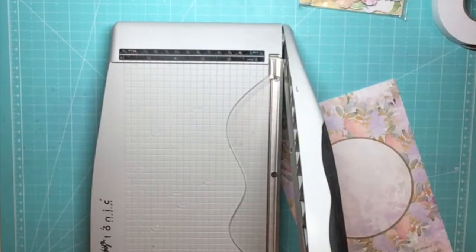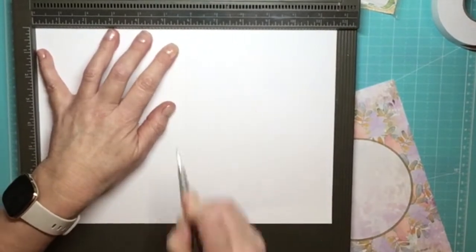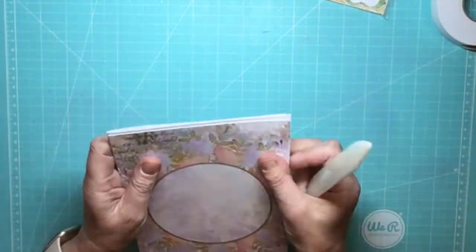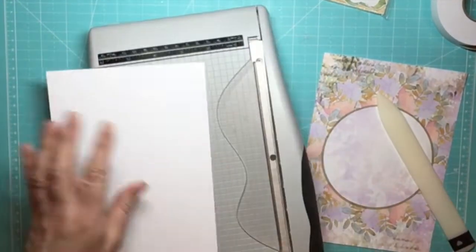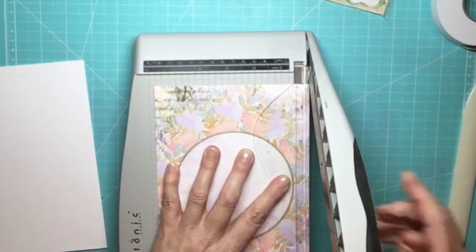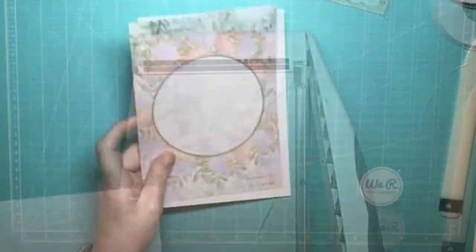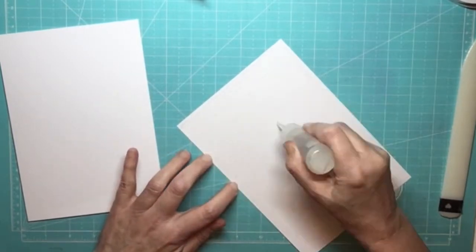I've used a piece of A4 white 250gsm cardstock for the base. I didn't quite score it in half as I wanted to be able to give some round measurements for you all to use. So if you're using an A4 piece you will need to cut the sheet to 11½ by 8¼ inches or 29 by 21 centimetres. For anyone cutting from a larger size white card like A3, you'll need to cut the same — 11½ by 8¼ inches or 29 by 21 centimetres.